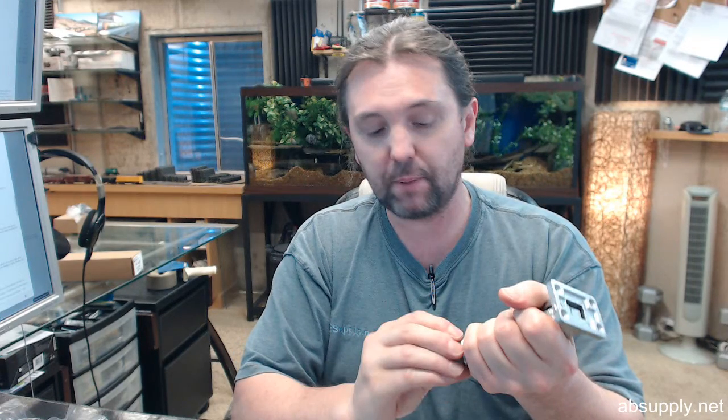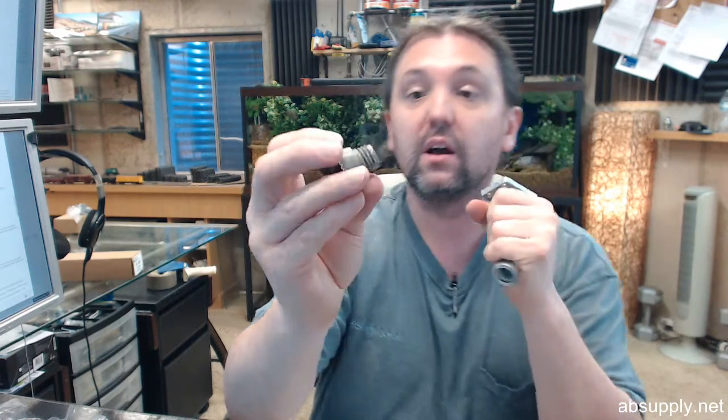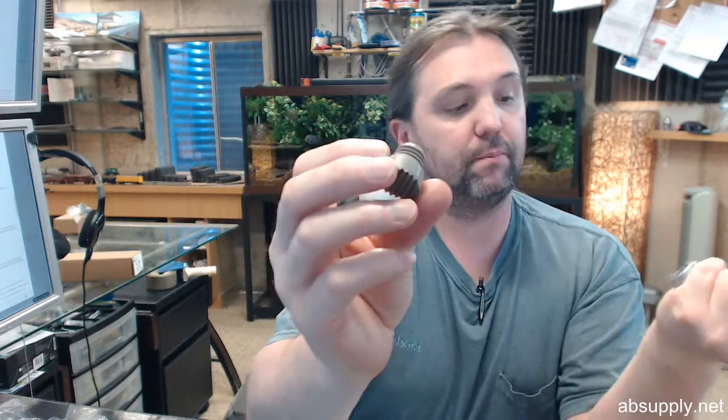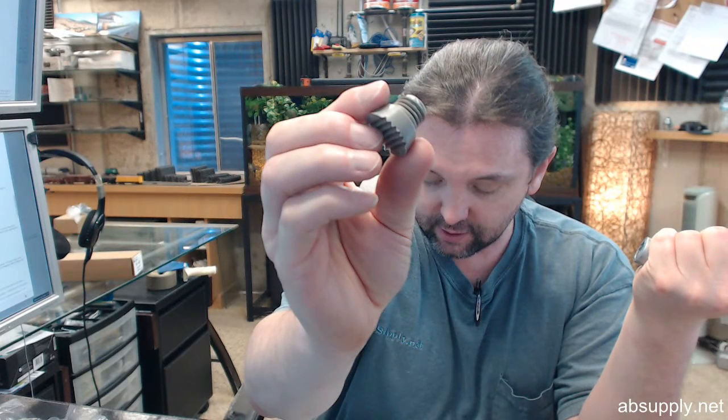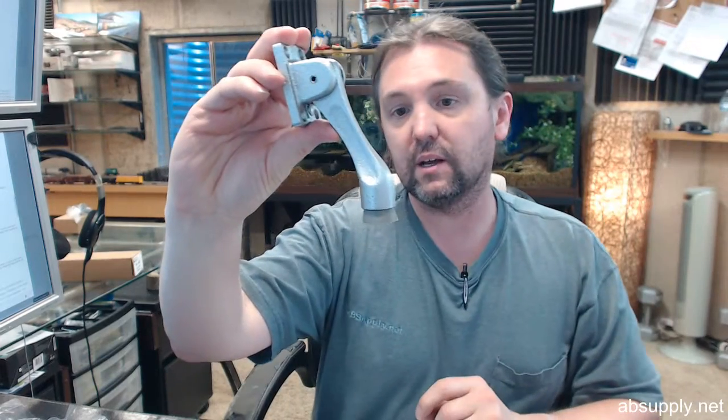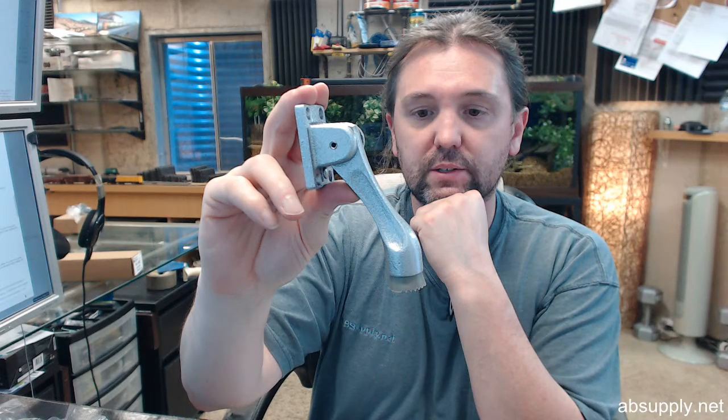Another thing that is nice and that people like about the DCI item is that the tip is replaceable. This is their DCI RS. If you were to search the site for just the RS — DCI space RS — you will find this replacement rubber bumper. It is a consumable item; it is intended to be replaced. They will wear out and fatigue with time and use, so having a replacement for this is very typical and common.